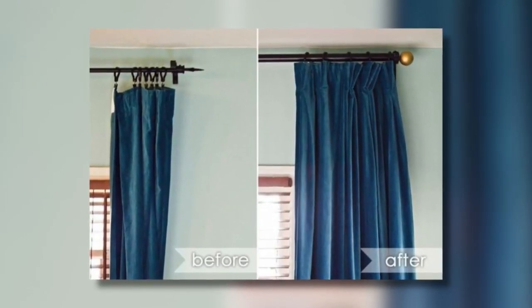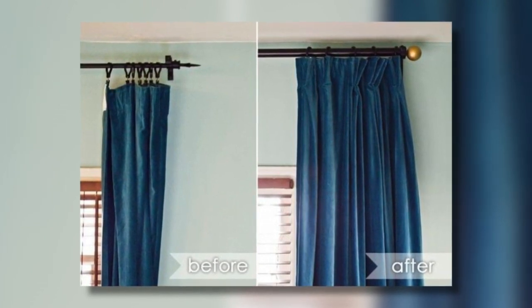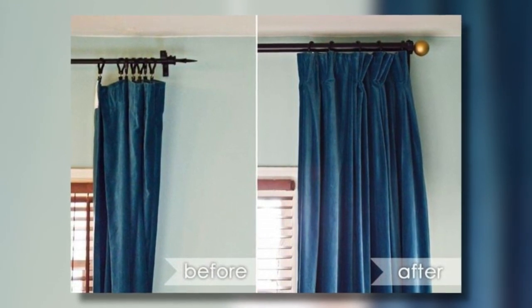A lot of people buy draperies at big box stores and then buy those little clips, and then they wonder why their drapes look flat — it looks like a shower curtain. They're just using the wrong thing to get fullness in the drapes. Buy double the amount of drapes that you think you need so you can get that fullness. Then, as shown in the photo, put some shirring tape on the back so the drape gathers, and then stick your clips on the shirring tape behind — and the drapes look much fuller.